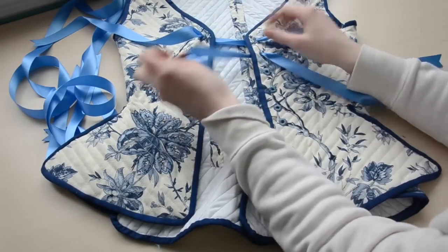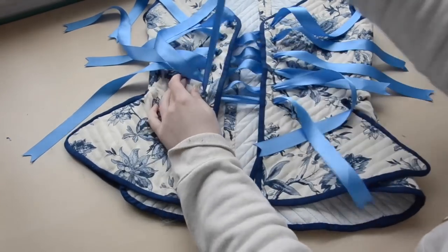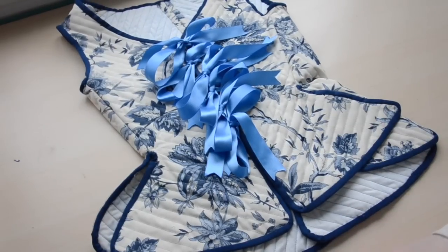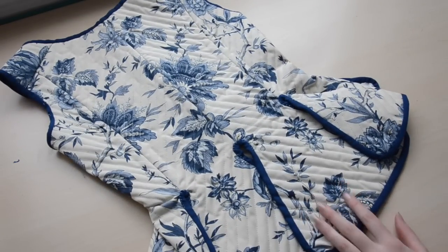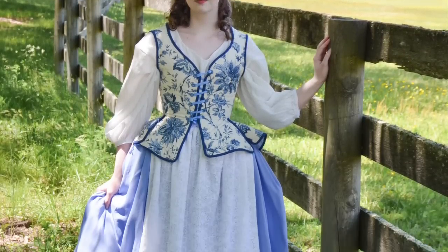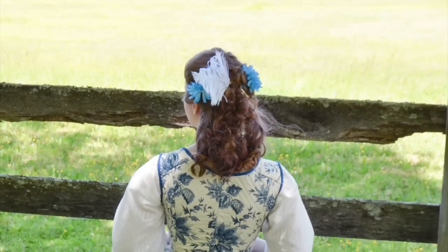After the eyelets were done, I laced the front. I originally used separate strands of ribbon, but it looked a bit bulky when worn, so I spiral laced it with a single ribbon instead. And that's it! I love the color and shape of these jumps, and they are really comfortable. If I ever had to attend an all-day event, I would prefer this to all my other historical costumes. However, there are a few things I did wrong which make them less durable than I would like, so I'll probably make another pair with the changes mentioned earlier — I just have to find an equally pretty floral fabric first.